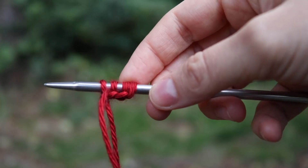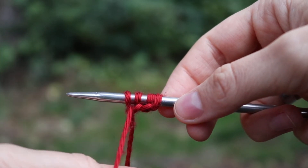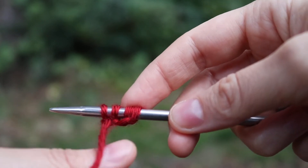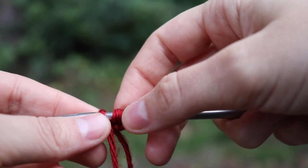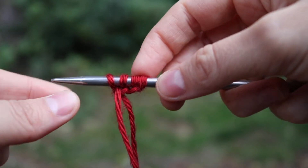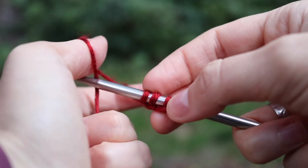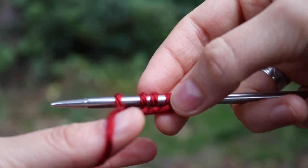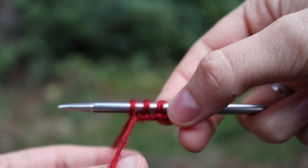And that's the long-tailed cast on. As funny as it sounds, the trick to making it super stretchy is just not tightening each stitch up close to the others — you want space between each stitch. The first two are going to be kind of close together, but every stitch thereafter you want space. I'm going to wait until it's about a stitch to stitch-and-a-half length away from the previous one and then tighten it right there.